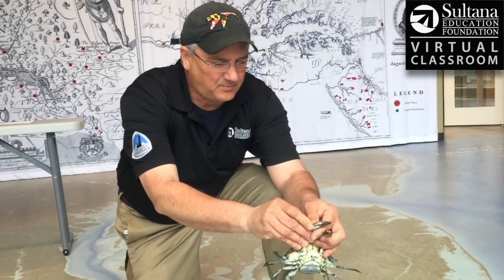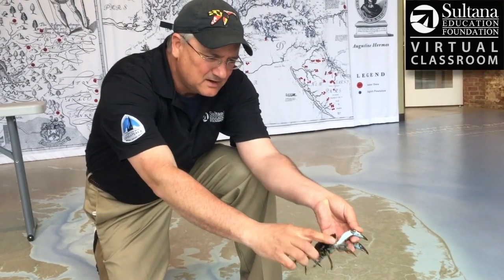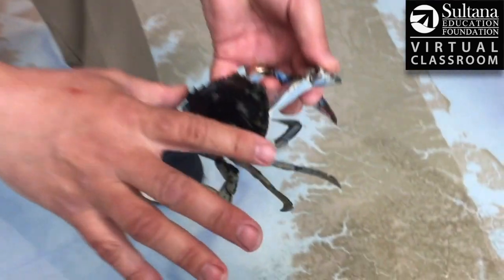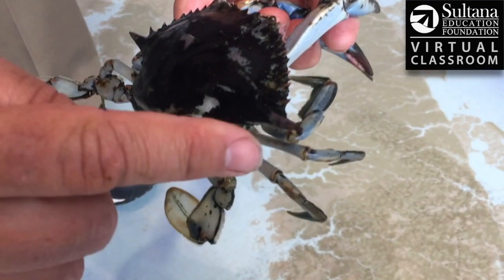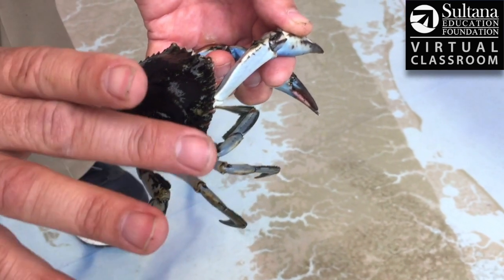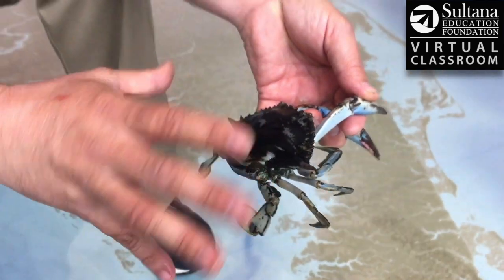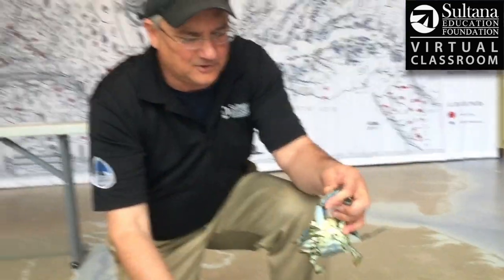This crab is really perfectly designed for defense. It's got these really sharp points here on the carapace. So when you measure a crab to see if it's large enough to eat, you have to measure from point to point. Generally, a crab needs to be about five to five and a half inches long, depending on the regulations of that particular year.